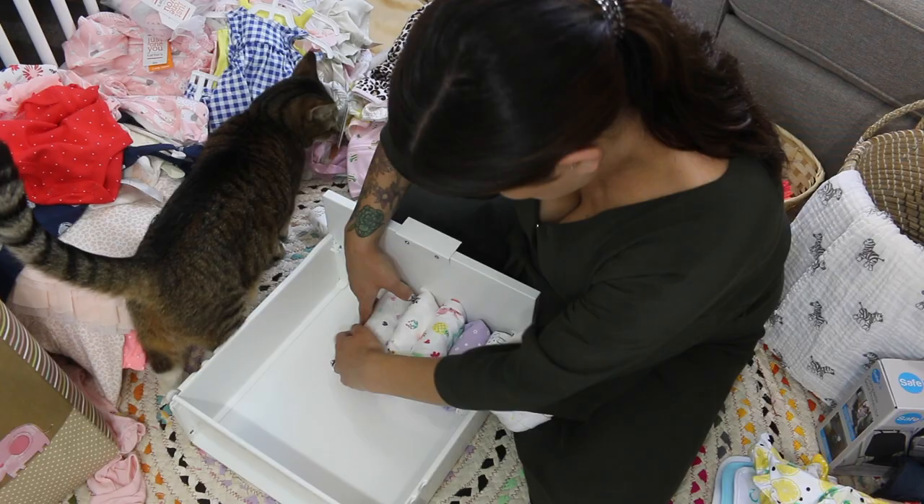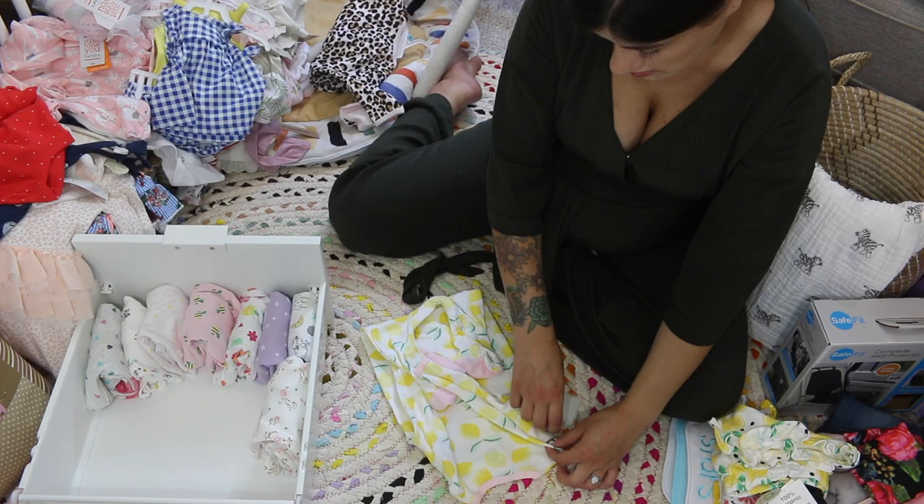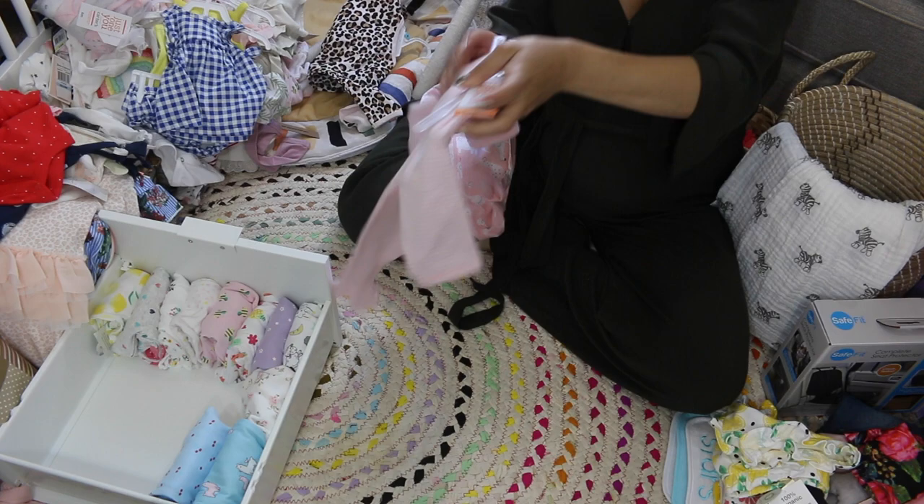All the pajamas will be folded the same way. If they are smaller, they are folded in thirds, and if they are bigger, I fold them in fourths — same thing whether they have feet or not. This is basically the KonMari method. I like the way they stand up; it's just easier to see everything. I don't like rolling everything because then you miss items and you don't know what you have. This way you see directly what you have.